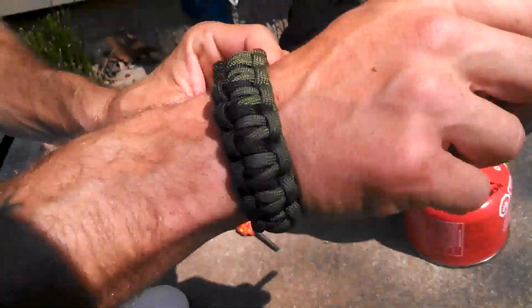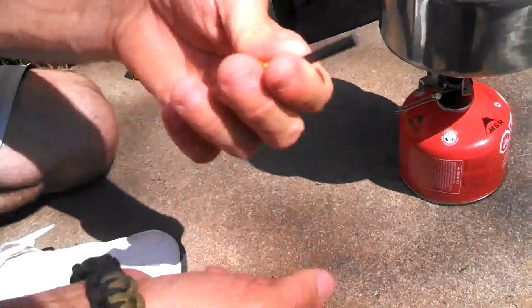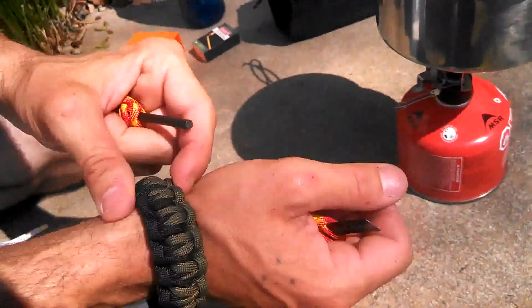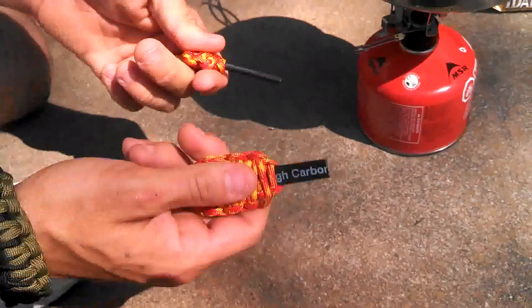I do make paracord bracelets with fire steel. Not so much the smaller one like this — if I use these small ones, I put them on a key chain. If I make them with a compass, they have a fire steel toggle on the side, fish hook, a purification pill, and a sinker. It's easy — works well.